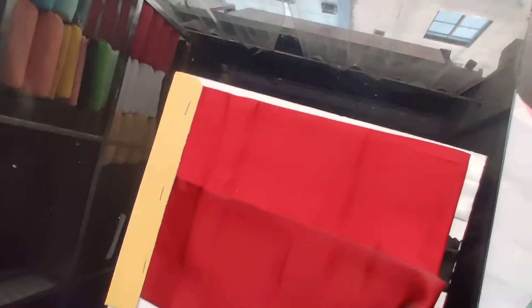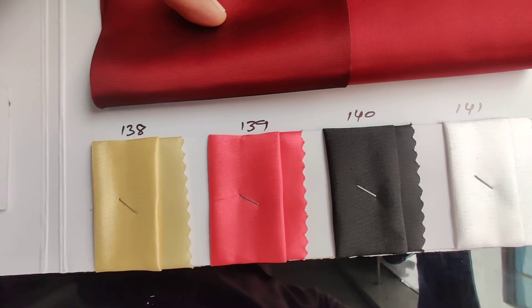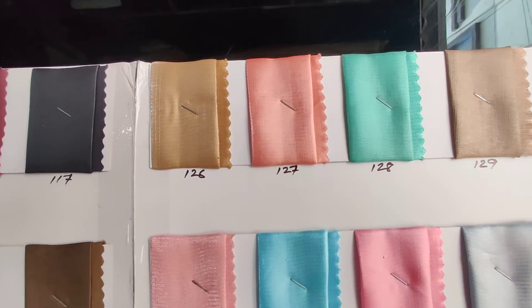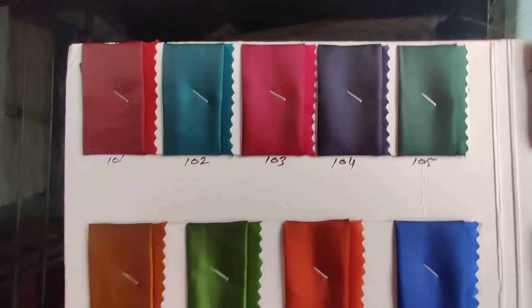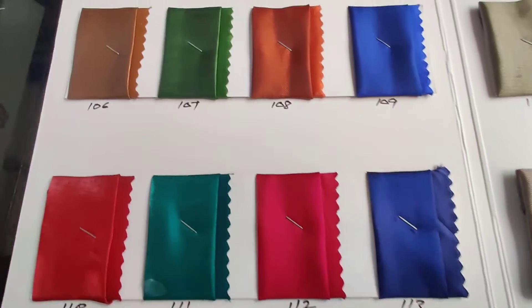See the shine of the fabric and see the thickness of the fabric — I hope you can see the thickness and the shine. Around 41 colors are available in this. See, all the colors are nice and give a different look to your garment, your presentations, everything. Each and every color — see, all are selectable colors.